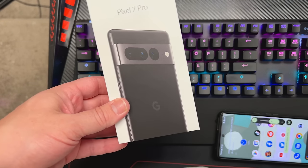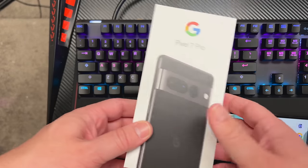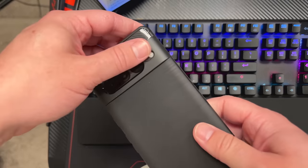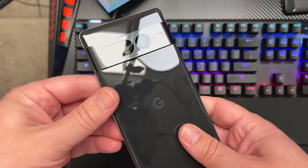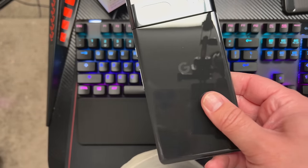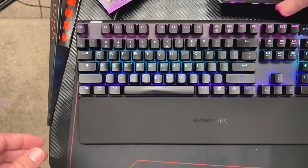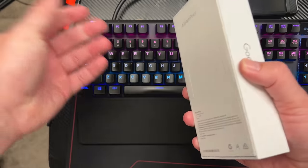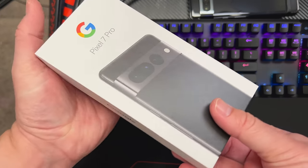Here we have the Pixel 7 Pro, and I have the Pixel Watch as well — this is the LTE model. The phone is already out here and I've got a cheap case off Amazon that I put on about a week ago. I'm going to look into some other cases for it — let me know in the comments if you want to see a best-of cases video for the Pixel 7 and Pixel 7 Pro. Google sent this to me already open — first time they've ever done that.